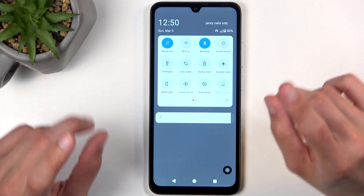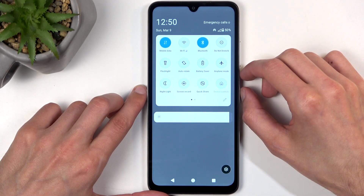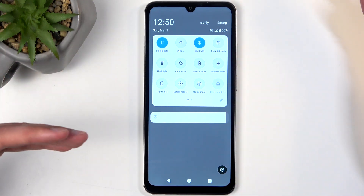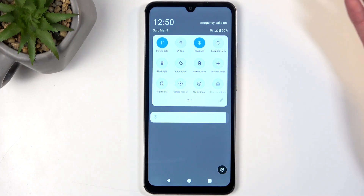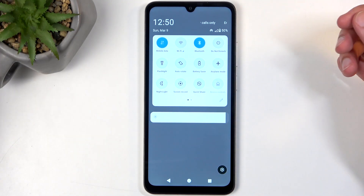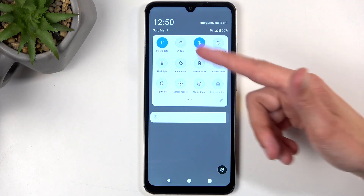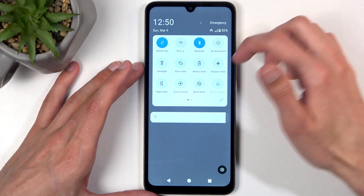One thing to keep in mind: you can see that Wi-Fi just got turned off automatically, as this device does not have enough antennas to take a mobile network, Wi-Fi, and also broadcast your own hotspot. So it turns off Wi-Fi and uses the same antennas to broadcast the mobile network instead of receiving Wi-Fi.